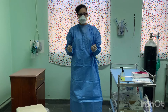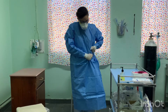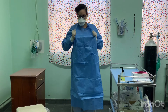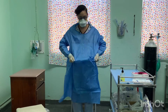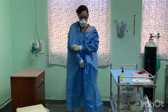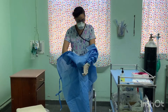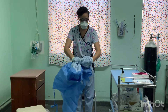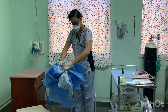Remove gown. Pull ties. Pull forward from shoulders and away from the body. Fold inside out, ensuring not to touch the outside of the gown. Then discard.